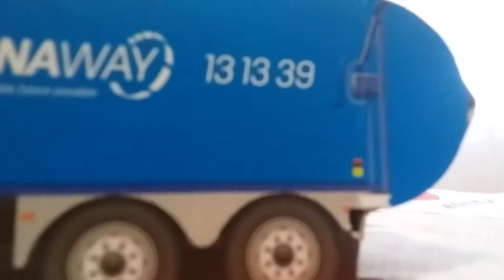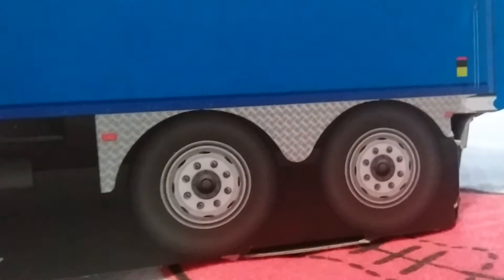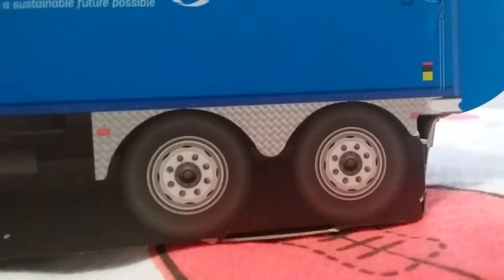Clean Away sign — making a sustainable future possible. 131339 phone number. The tyres are a bit different to maybe your truck. Maybe go out and see if it has the rims on the tyre. Let's go to the back of the truck.